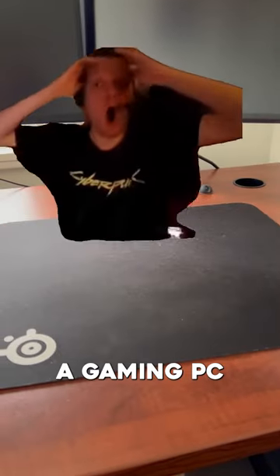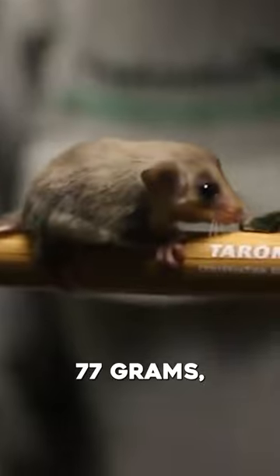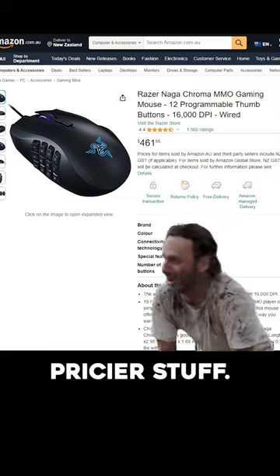So you've just spent 3k on a gaming PC and realized you don't have a mouse. Well, if it ain't broke, why fix it — get yourself a tried and tested SteelSeries Rival 3 for under 100 bucks. It's lightweight at 77 grams, easily programmable, and extremely durable. It's cheap and will probably perform better than the priciest stuff.